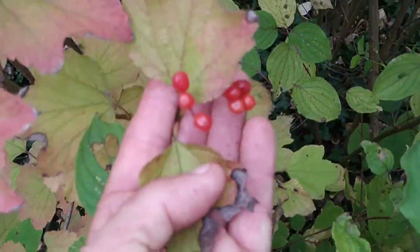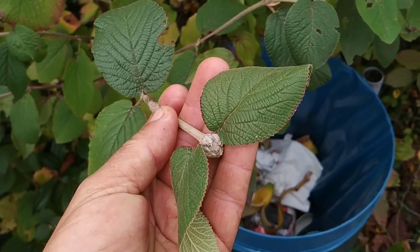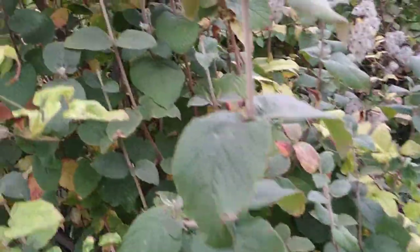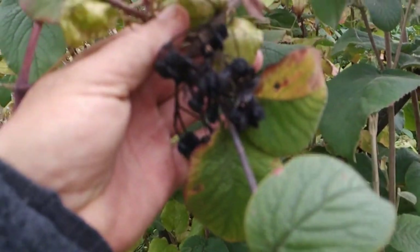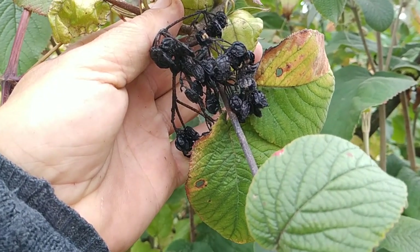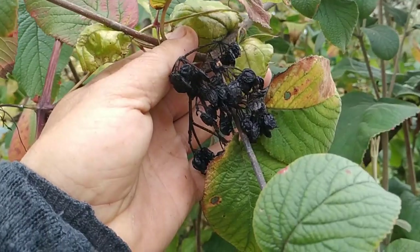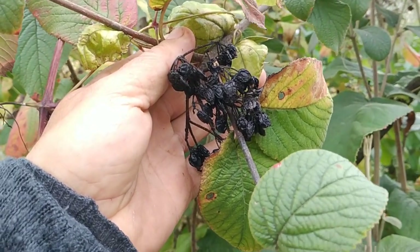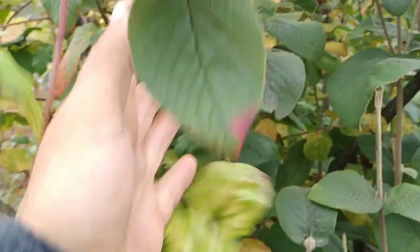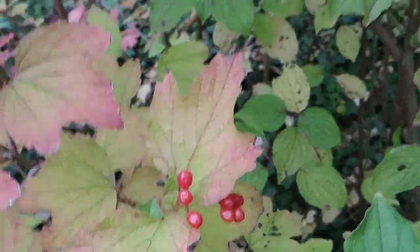Viburnum opulus has those bright red fruit which tastes more or less like puke. Viburnum lantana — here we have the buds for next year already, but on a bigger shrub we have the fruit, which are first bright red like Viburnum opulus, then turn black, and the inside is like brown muddy water with a decent taste. As you can see, the season for Viburnum lantana is over. The season for Viburnum opulus has been over for months, but those couple of fruit here are completely out of season — a couple months too late.